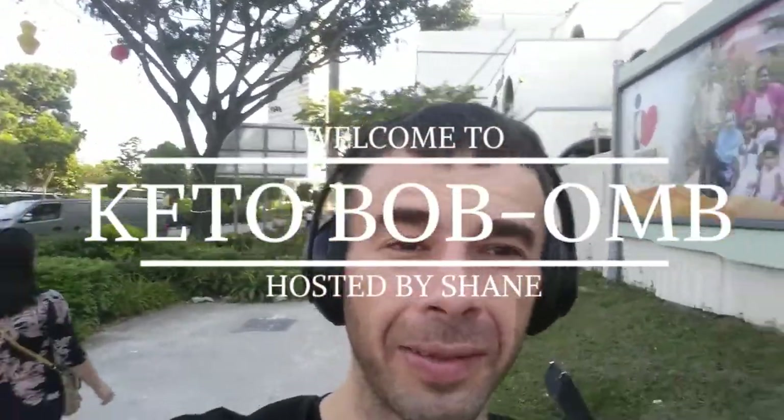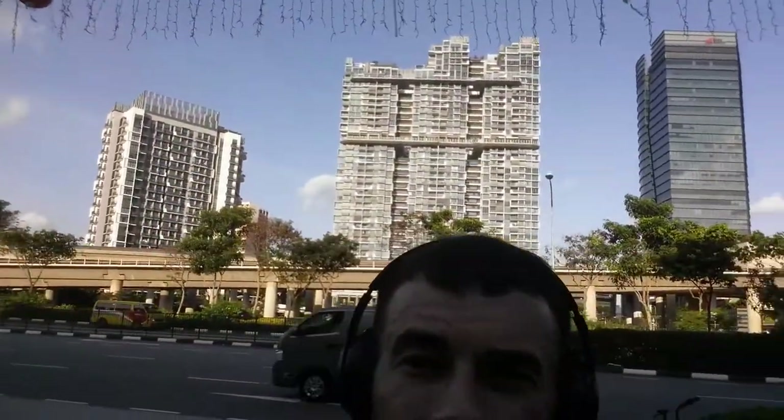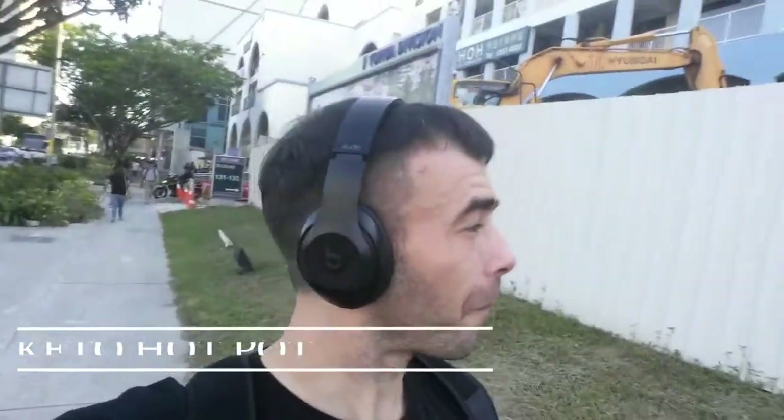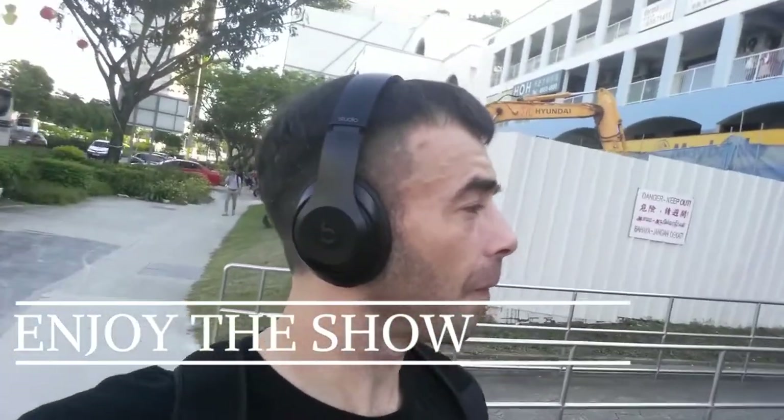Welcome back to the show. This is Keto Baba Am. I'm your host Shane. Today I'm taking myself to the hot pot for some keto grub, all inspired by today's workout. So sit back, enjoy the show, comment, like, subscribe while you're at it. Now let's get to it.